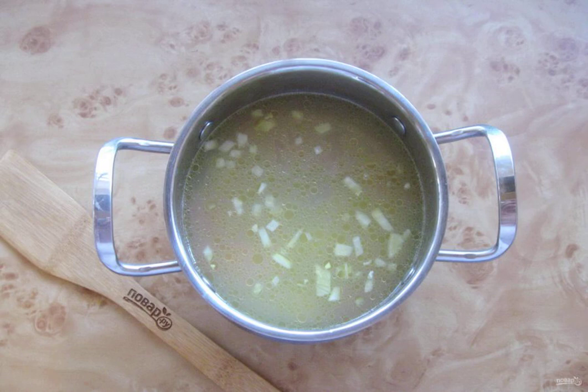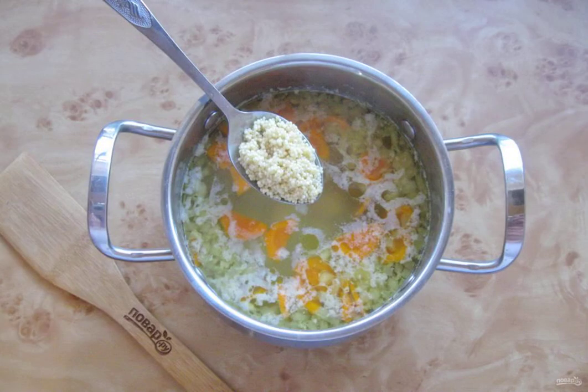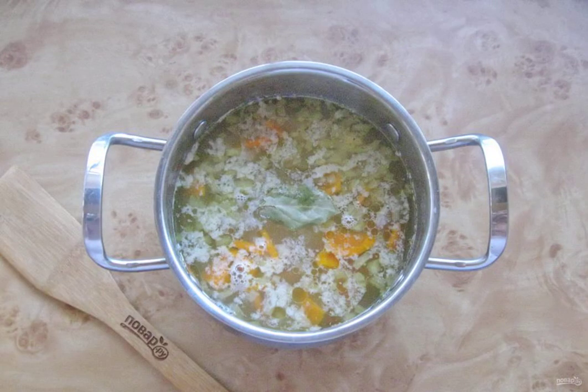Add the onion with carrots and chopped potatoes to the fish broth. After 15 minutes, pour the millet into the soup, which is thoroughly washed beforehand. Lay out the bay leaf, season with salt and pepper to taste.